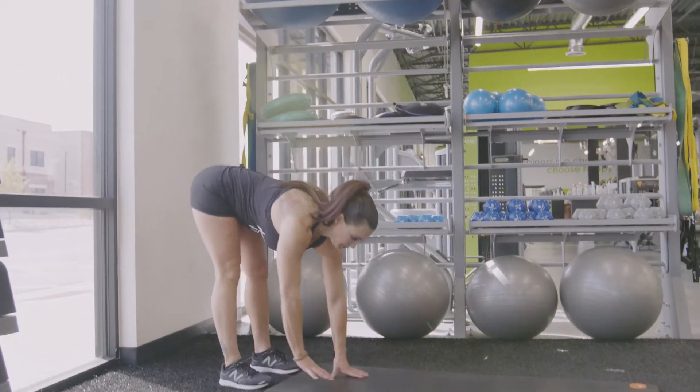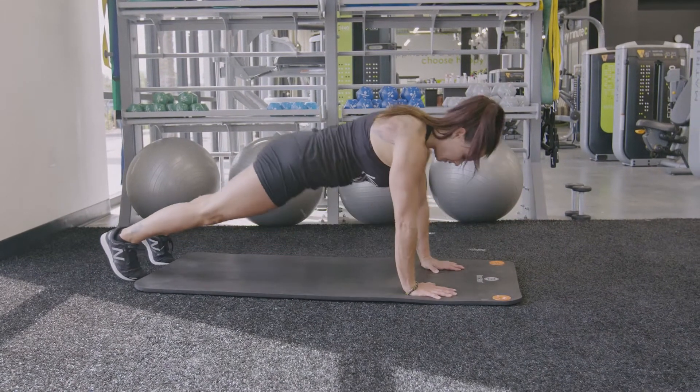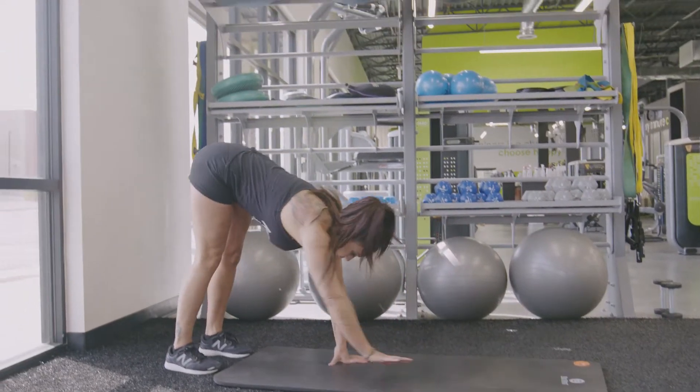perform one push-up, come back to plank, and then walk your hands back in towards your toes. Repeat, walking right back out.